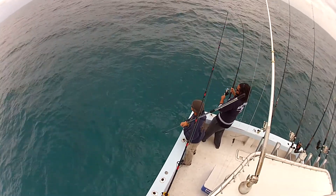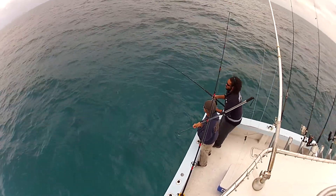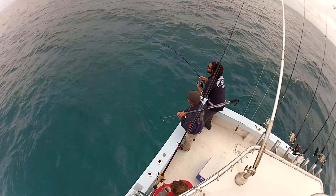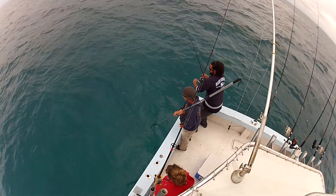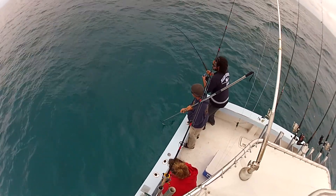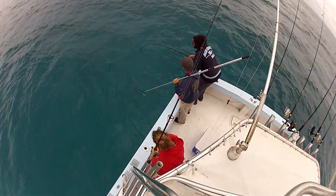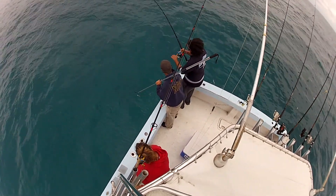Yep, you can just walk him right across from Matt to gaff. He's starting to do a circle of death, so when he goes under the boat, just rod tip down in the water and all the way around to the transom. Turn him out the back of the boat.